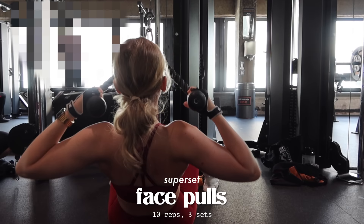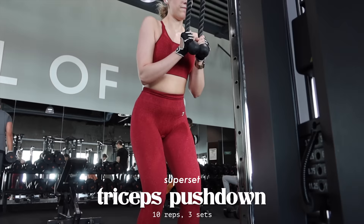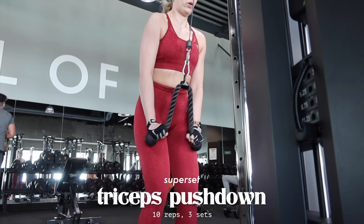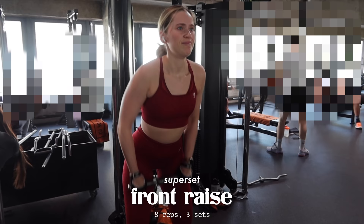Supersets are my best friend when it comes to upper body days because they make me save time, they make me sweat more, and they let me actually hit all of my upper body muscles within one session. I usually like to center my supersets around the cable and then add on some free weights - because nobody's got time to be running around the gym. It's usually busy and crowded, and I just want to be in one place and do all of my exercises in peace.